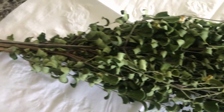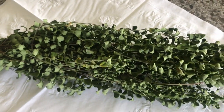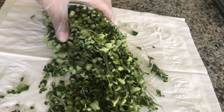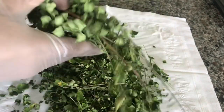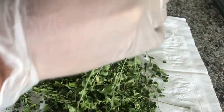Leave the leaves hanging for at least three to four days until they are brittle to touch, meaning once you touch the leaves they start falling off. Next, separate the leaves from the stalks and the stem. The fewer stems there are, the smoother the powder will be.